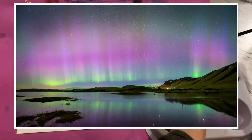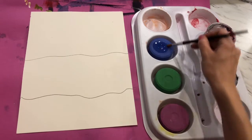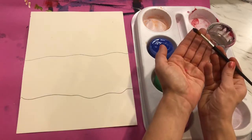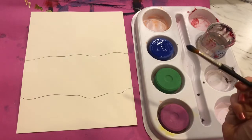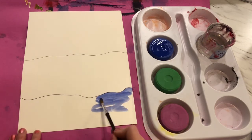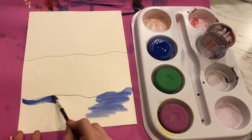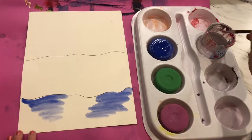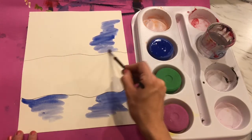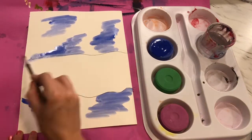All we have to do to use our tempera cakes: take our wet brush and swirl it lightly on top. Think about a little ballerina dancing on top, activating our color, making sure I'm keeping my paint brush nice with a good hair day. Once I do that, you can see I'm starting to get some color on my brush. I'm going to fill in first some spots of blue anywhere below my line and anywhere above my line in the sky.